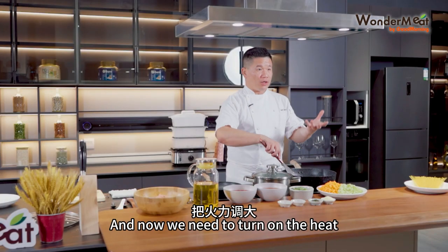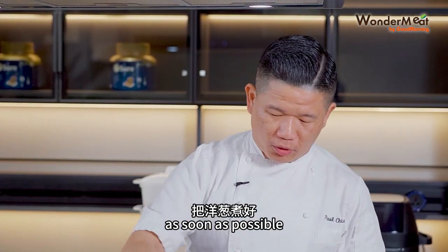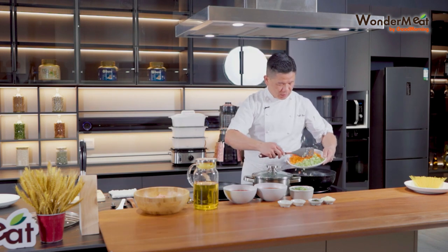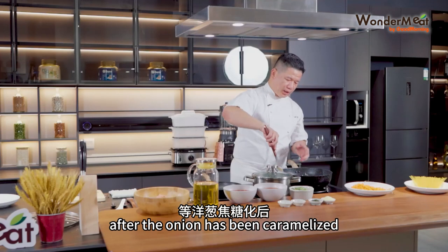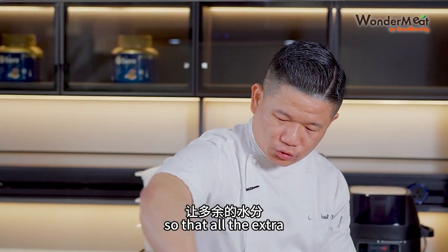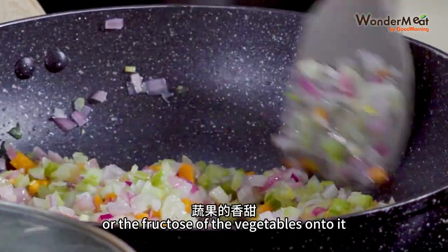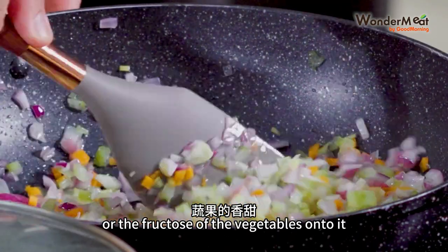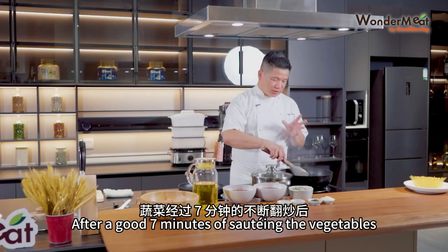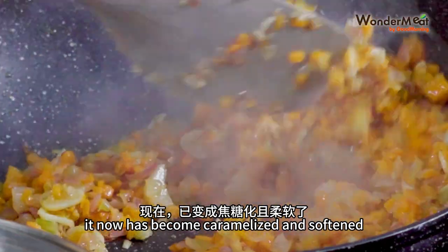Now we need to turn on the heat to maximum so that you can spread the onion as soon as possible. Next, we drop our celery onto it. After the onion has been caramelized, give a good spread to the vegetables so that all the extra moisture has been taken out, retaining only the sugar — the fructose — from the vegetables. After a good 7 minutes of sautéing, the vegetables become caramelized and softened.